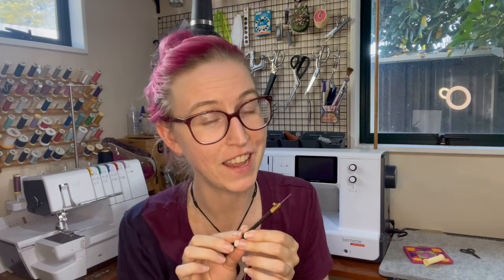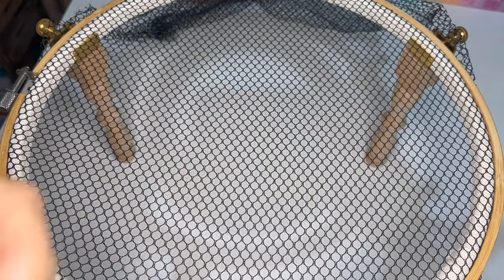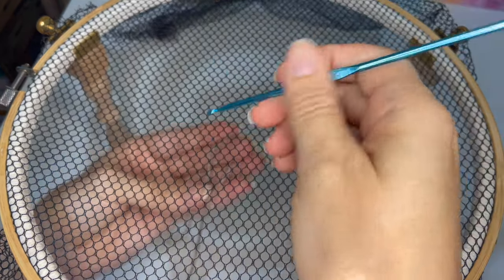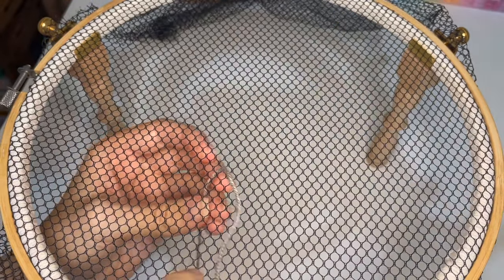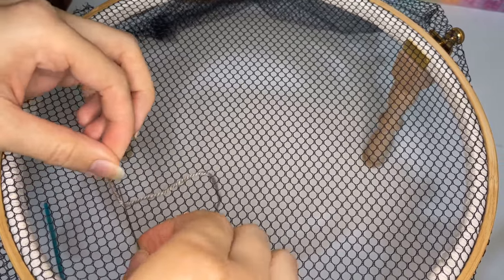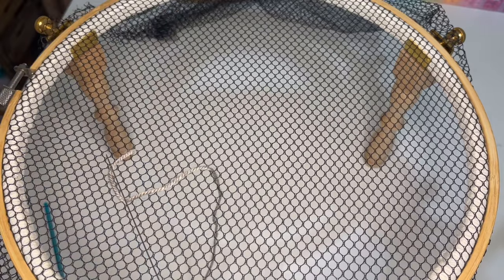Now that we have the hook mounted in the handle and we've selected our thread, we're going to move on to making the basic stitch. Before I show you with the actual tambour embroidery hook, I'm going to ramp up the scale using a crochet hook, some mesh fabric, and four-ply yarn. Loop the yarn over the end of your finger, hold it under your frame in your non-dominant hand, then pierce the fabric with your hook and pull that thread up. You'll have a little tail on top and your working thread underneath — just use a pin to set that tail off to the side so nothing unravels before we start stitching.